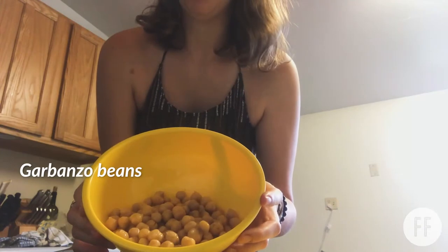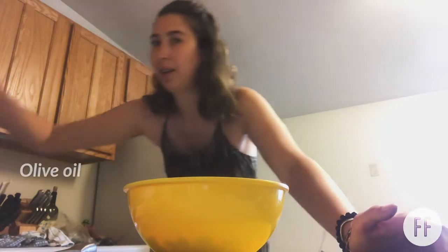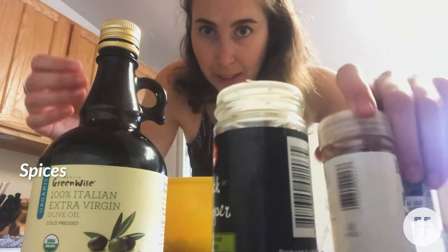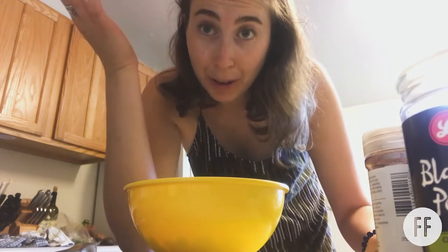This is where the seasoning starts. My garbanzo beans are in a bowl and I'm going to add a little bit of olive oil and all those spices. You could measure — most people do a teaspoon or two — but I'm just going to eye it. I typically don't like a lot of seasoning so I tend to be on the lighter side. The rule in cooking is less is more.